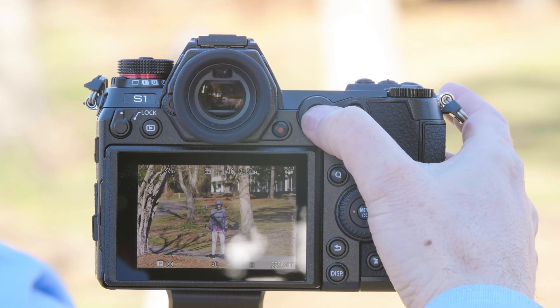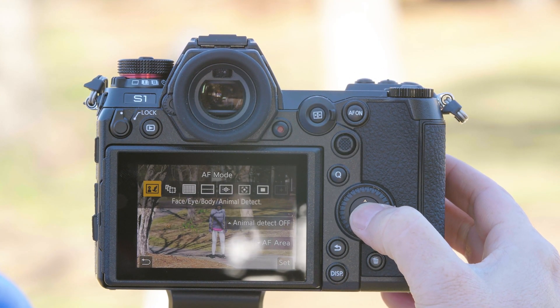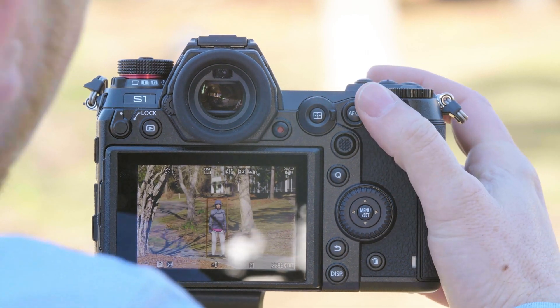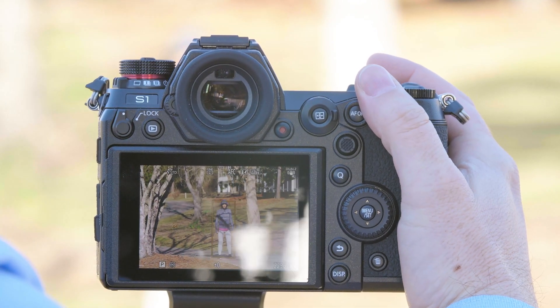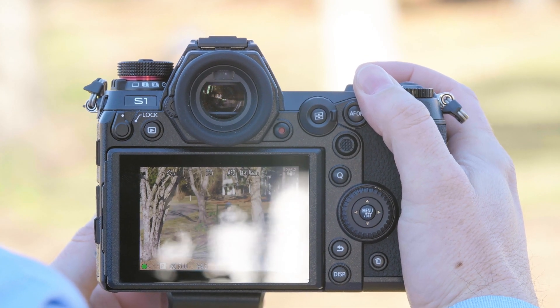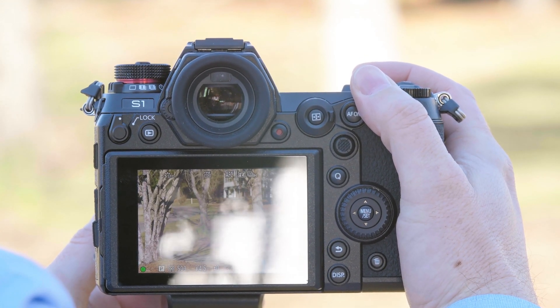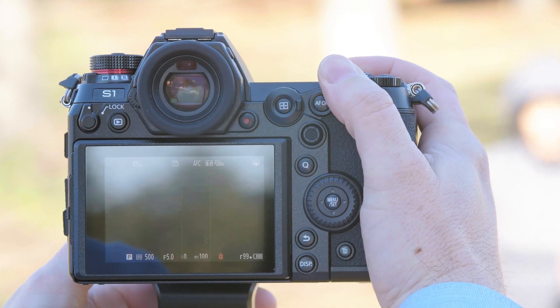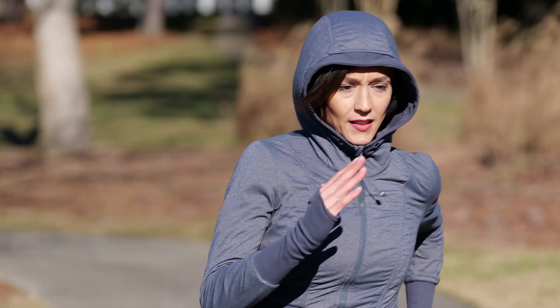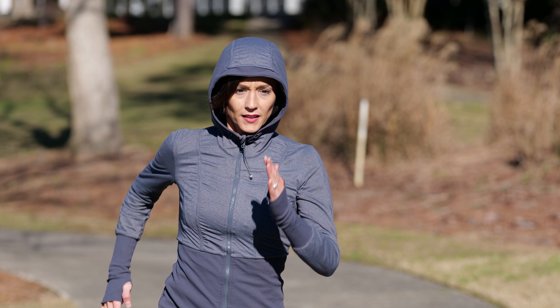We'll again have Don run directly into camera, so we're going to keep it in Set 2. But I want to try face and body detect to show you that it also works really well in this scenario. So we'll go into our autofocus mode — face, eye and body. We now have a box around Don. We're going to loosen the tripod so I can follow. Don, come on through. And again, got her all the way through — tracked every single shot.